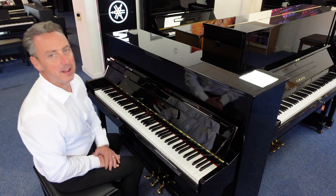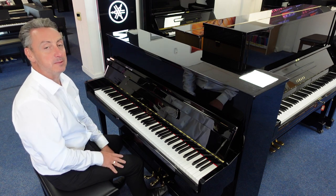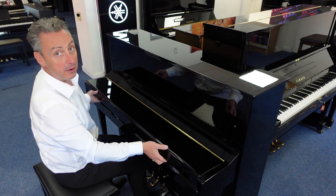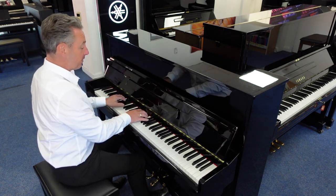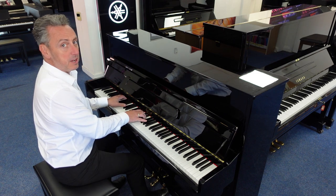Hi, my name is Graham. Here I am at Rimmers Music, the piano people, and today I've got an absolutely fabulous used Eavestaff piano for you. It's called — a lot of people refer to it as an Eavestaff 115 — and it's in a beautiful polished ebony cabinet.